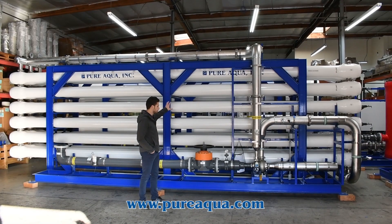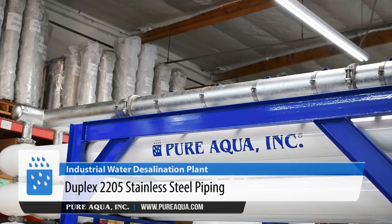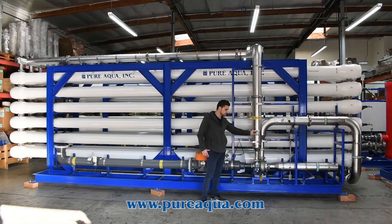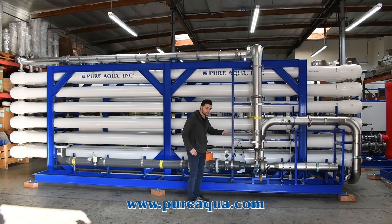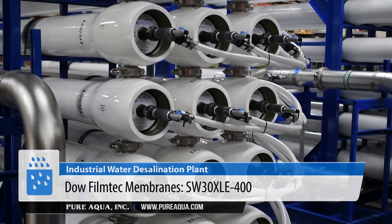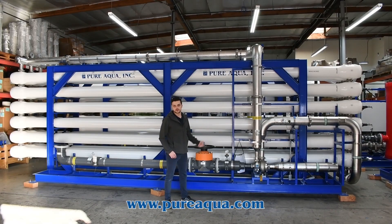On the membrane side of the process, we have our 1,000 PSI pressure vessels. These are seven-element long to help increase the recovery. We have duplex 2205 stainless steel, which is electropolished, and Hastelloy diaphragm seals on the high-pressure side for the pressure gauges. We have our energy recovery device, as mentioned. We're utilizing Filmtec's SW membranes, which give us lower energy usage and higher water quality. This is shipping out tomorrow to Saudi Arabia for an industrial use application producing a combined output of a million gallons per day.